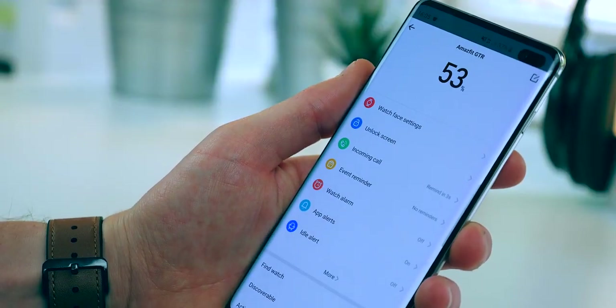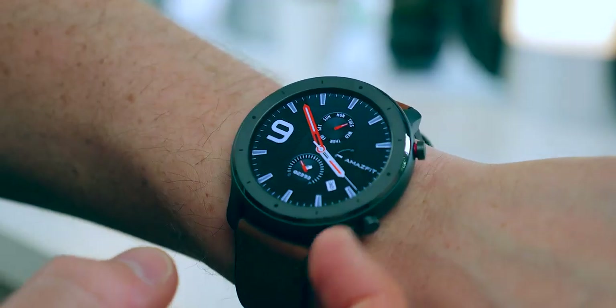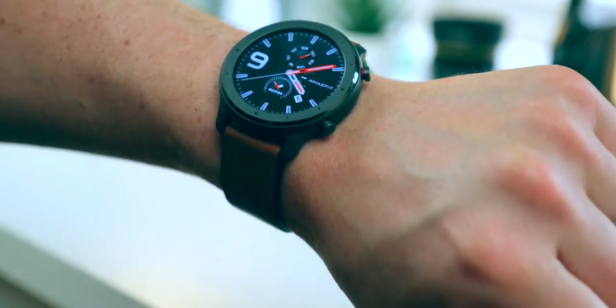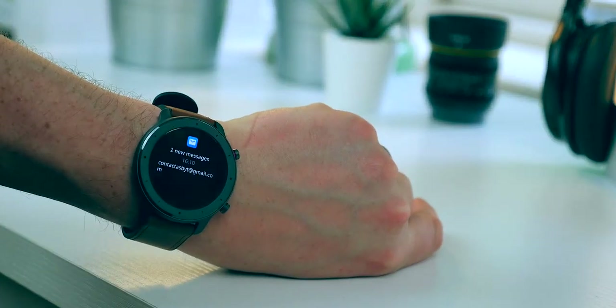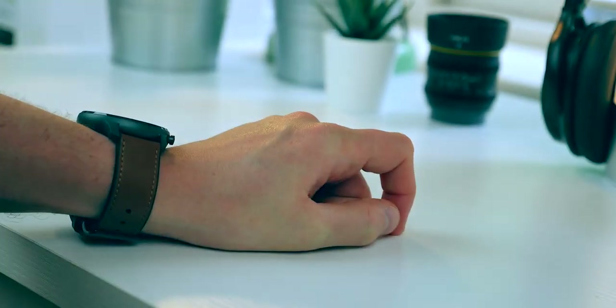Battery percentage is right at the top of the app, and speaking of battery — this is hugely important information. They claim it's got up to 25 days worth of normal everyday use, not just standby time. That's incredible. While I can't say I've had it long enough to physically test that, the battery has been amazing so far. You've basically got a smartwatch that almost doesn't need to be charged.